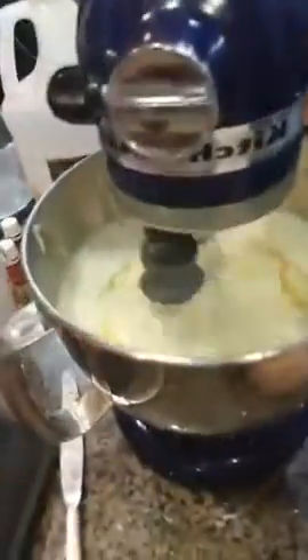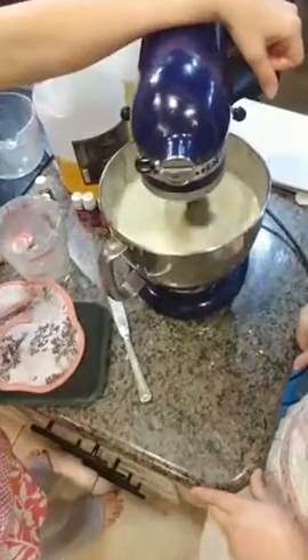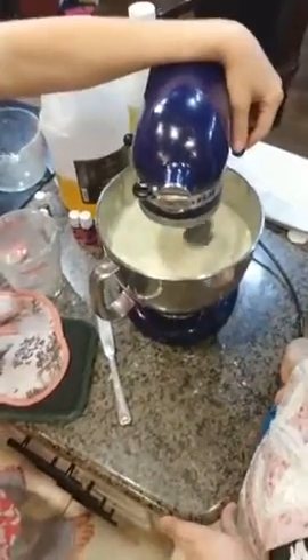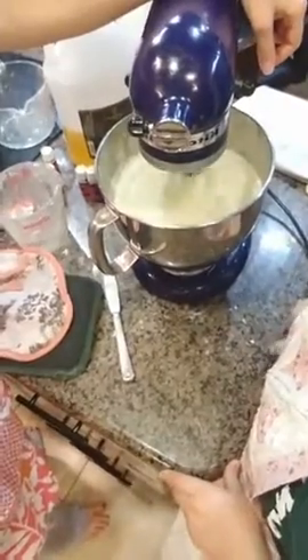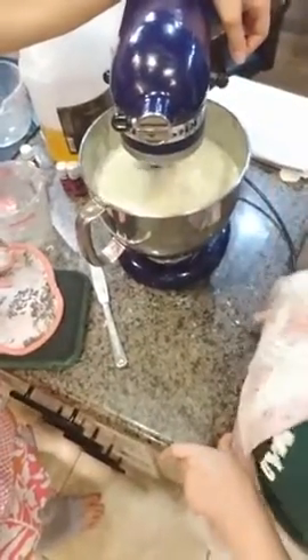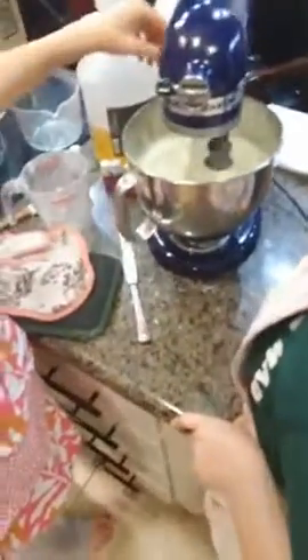We're going to just mix this up. You can see that it was starting to harden a little bit. So we're just going to mix it up. Make sure all the oils get blended in for a thorough, thorough mixture. Alright, that looks good. And it's very, very creamy.